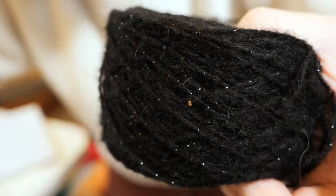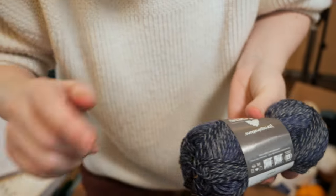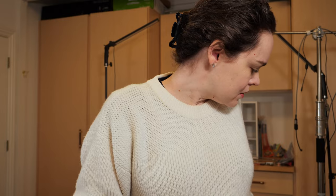We interrupt your regularly scheduled program — there are bugs in my yarn. The thing people are usually worried about with yarn is moths, and these are clearly not moths. From my research I believe they are carpet beetles. The way people recommend getting rid of them is by putting your yarn in the freezer, but I have a tiny apartment-sized freezer with no room for that. The other option is to heat things up to a certain level, but I also have a tiny apartment-sized oven. So I think my best bet is to quarantine all of my wool and natural fiber yarn and wait until summer, then bake it all in a hot car — put it in black trash bags and leave it in my car in the sun for however long it takes.